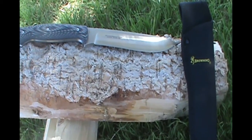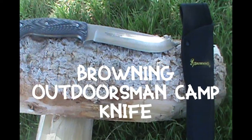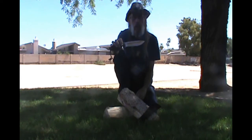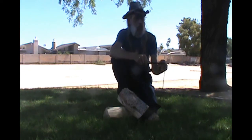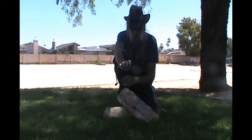Welcome back. Again, we have the Browning Outdoorsman Camp Knife. It doesn't have a rubberized handle — it's got a kind of a scaly feeling, but it is comfortable and does fit well in the hand. It does appear to have a good sharp blade on it. As we can see with cordage, it goes right through it. So the next thing is batoning — can't have a knife you can't baton with.